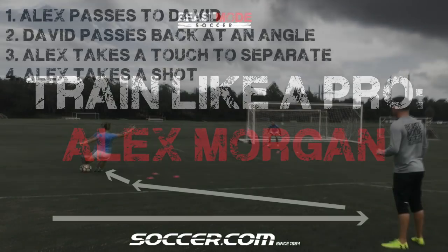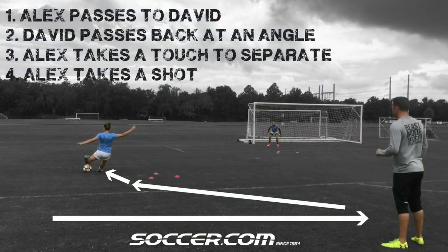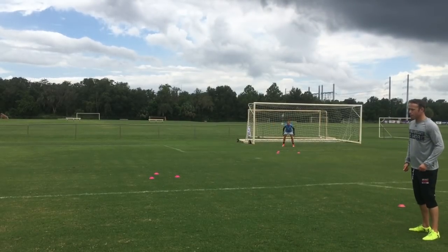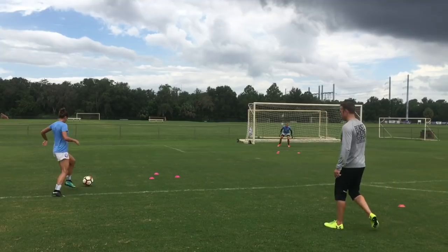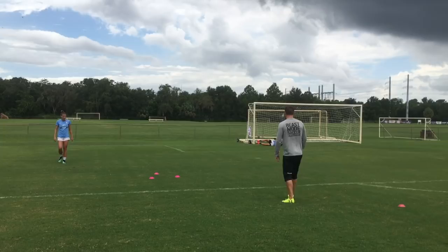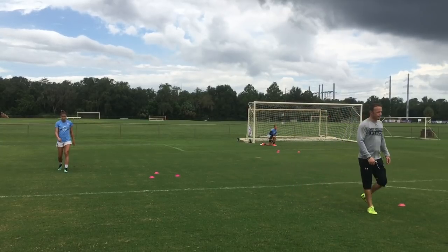The first drill is really simple. Alex passes the ball into me, I knock it back, Alex looks to take the ball at an angle with a separation touch, and then takes a shot far post. This entire week of training was all aimed at Alex hitting those corners every time after a separation touch.